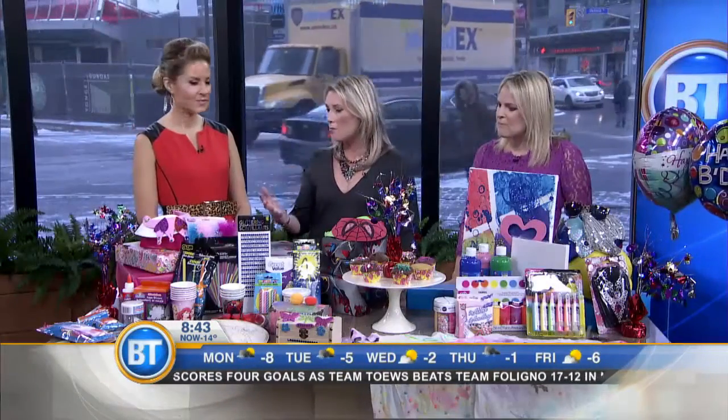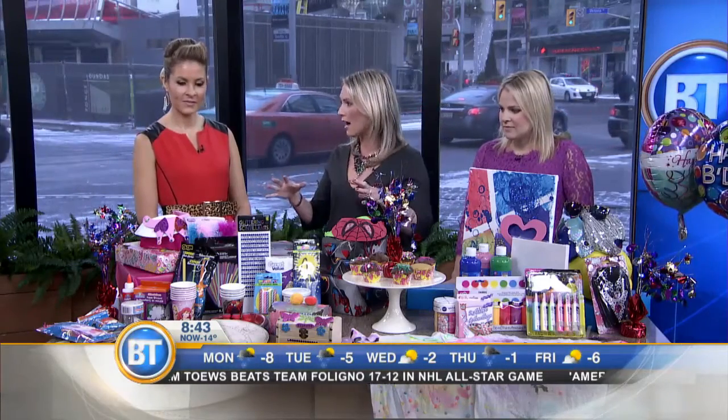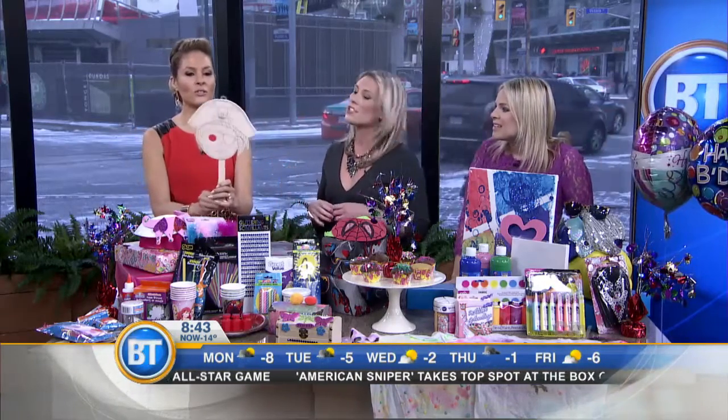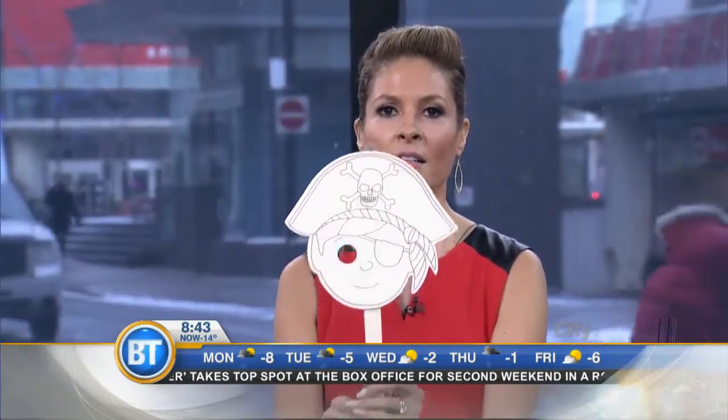For toddlers, we like to pick a theme — they love princesses, superheroes, and pirates. First thing: you want to do a craft. You get these for a dollar — so cute! You just lay the table out with feathers, jewels, sparkles, and glue, and just let them go.